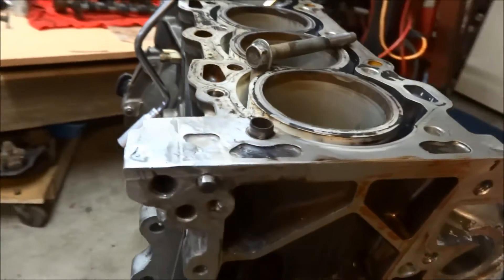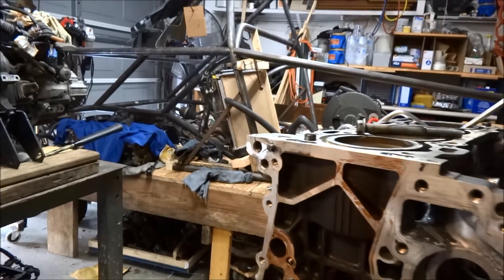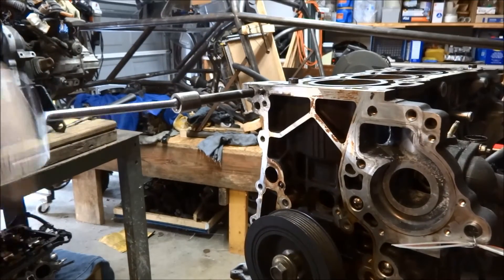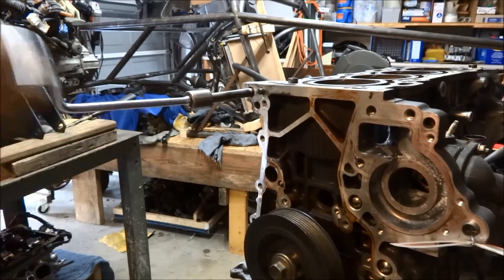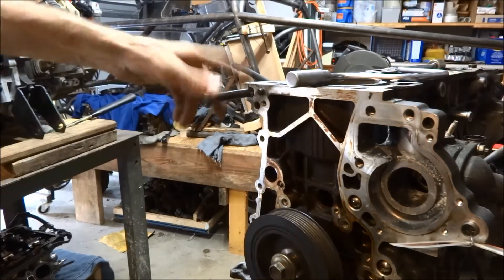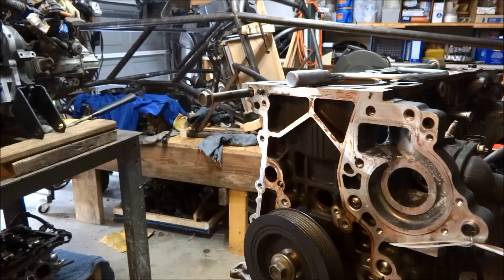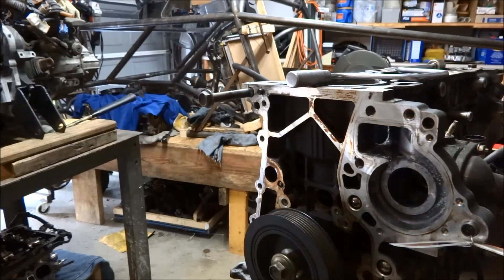This is what it looks like now. As I said, the bolt goes about a good half, three quarters of an inch past the crack, so I don't think I'll have any problem with it. All in all, I think the aluminum weld did pretty good.